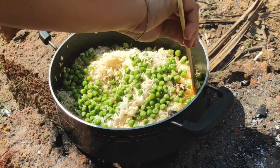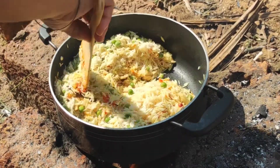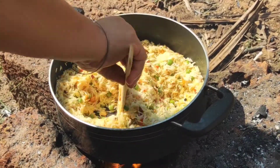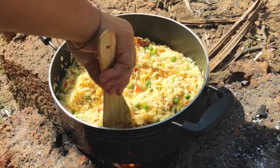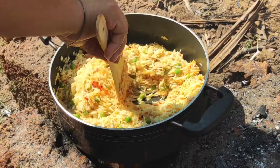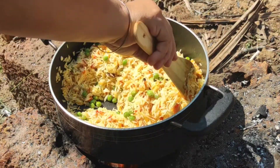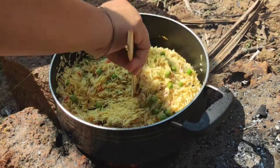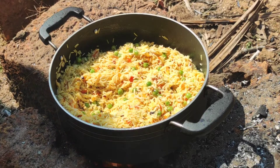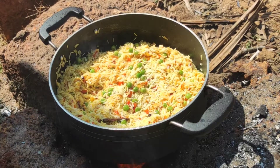Now I will be adding the green peas — here I have used the fresh ones, but you can even use the frozen ones. We will mix all the rice and the green peas together very well. We will just fry this for some time. Now we will be adding 4 and a half to 5 glasses of water.